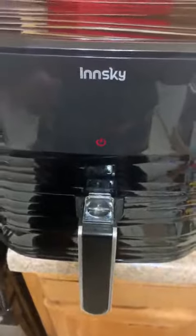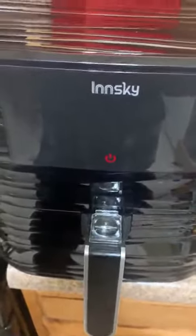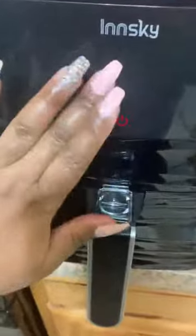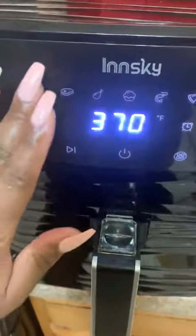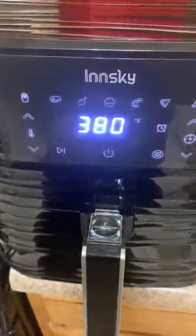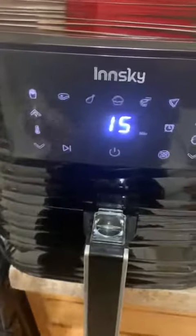I lightly sprayed it with some olive oil. It's my first time using this, so I don't know how it's really gonna go. It has a beautiful touch screen — my last one doesn't have a touch screen, so I'm pretty excited about the upgrade. There's a button that looks like french fries, so I'm going with that — 15 minutes.